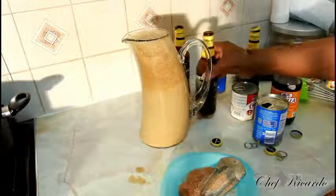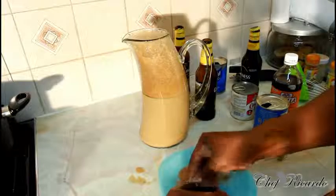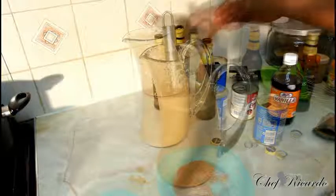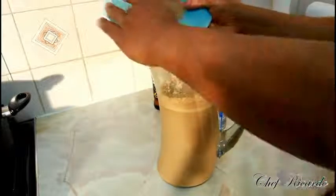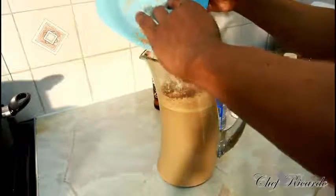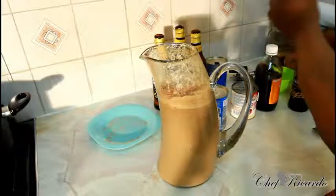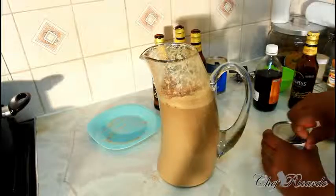Right here I have some nutmeg which I've already started grating — I'll just finish off this little piece, just like this, really nice. We need to blend it down. After blending, we're gonna put in the rest of the ingredients. So we have the Guinness, the Nutriment, then two grated nutmeg, vanilla — roughly two tablespoons — a pinch of cinnamon.